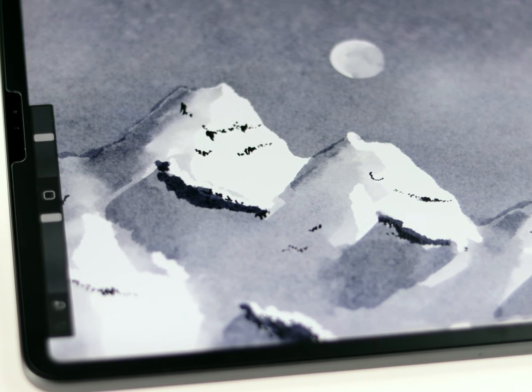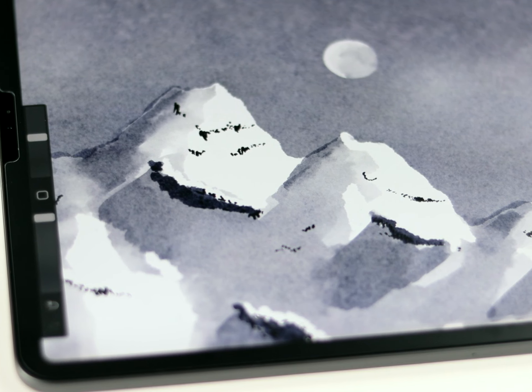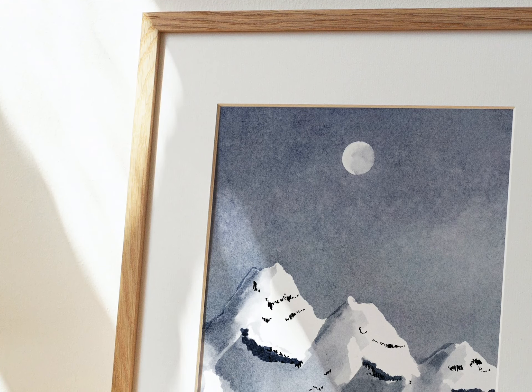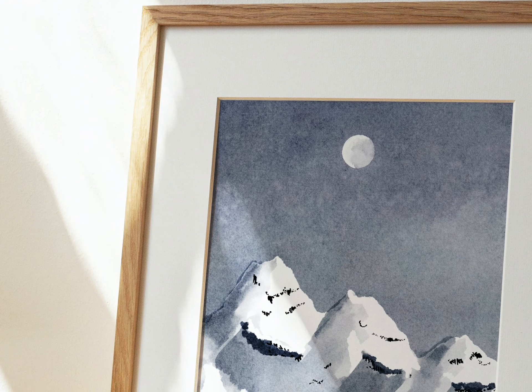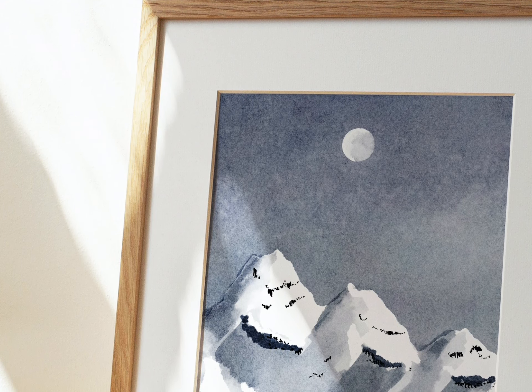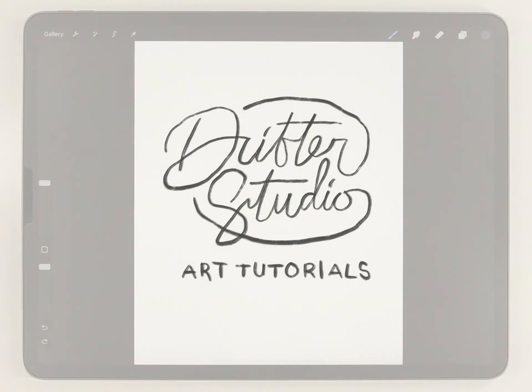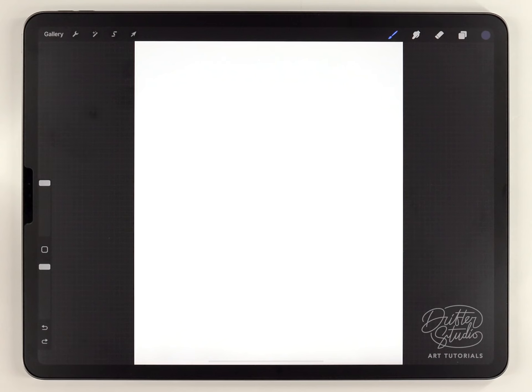In today's video I'm going to show you a methodical way of painting detailed mountain peaks. Most tutorials for this lean heavily on intuition, but I'm going to avoid that and instead stick with a direct and logical beginner-friendly process. The watercolor effect here is coming from a paper texture and the alpine forest brush kit.